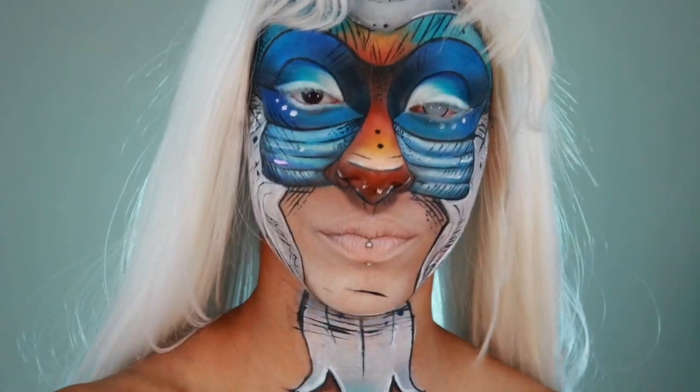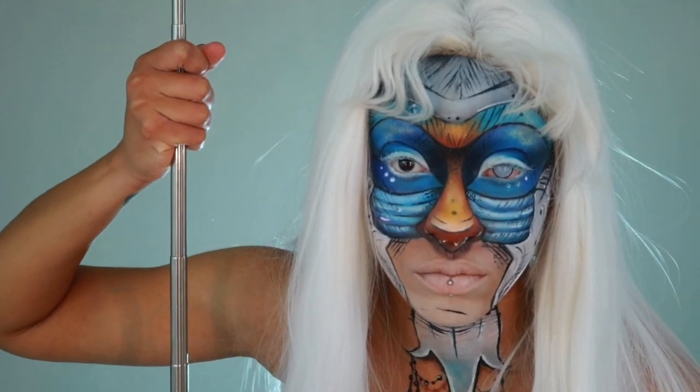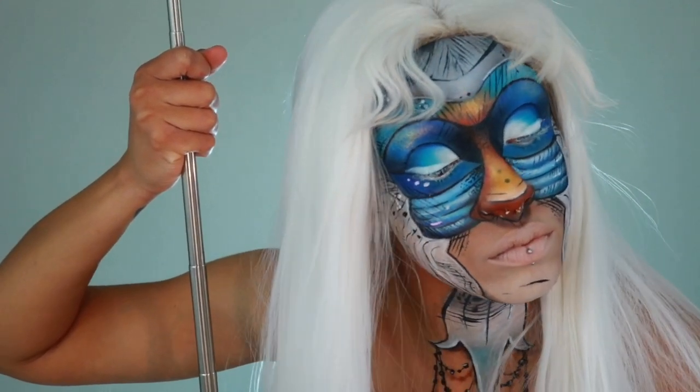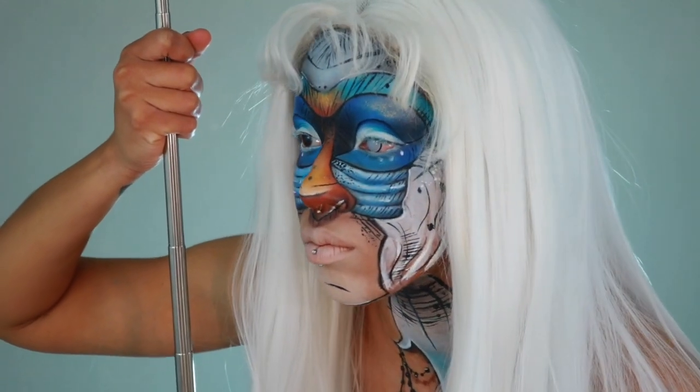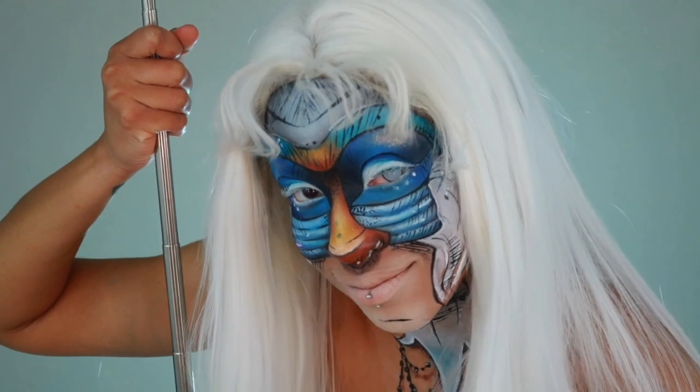Hello guys! Welcome back to my channel. In this video tutorial, today I'm going to be showing you how to create this badass Rafiki look inspired by the tattoo artist Ogre Fox Tattoo. His artwork is dope, so please make sure to check him out. I'll include his link in the description box below.